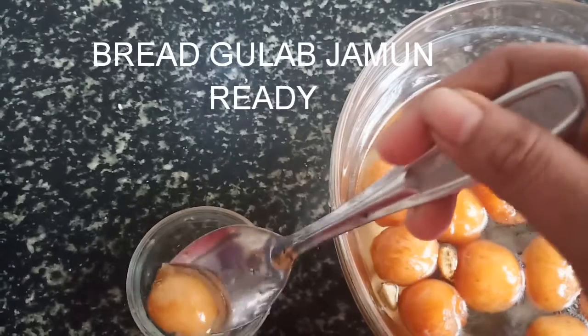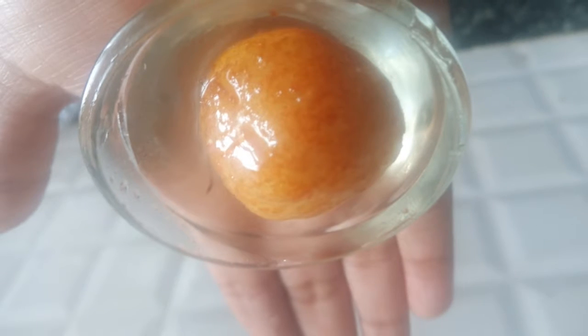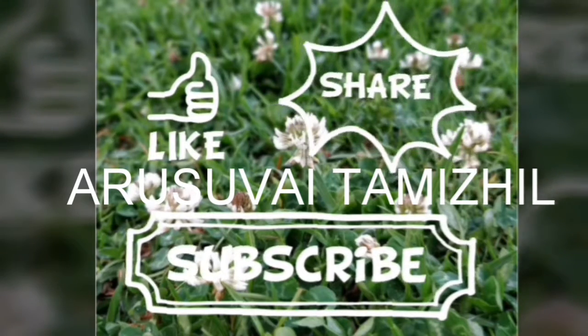Now the sauce is ready. Please like, share, and subscribe.